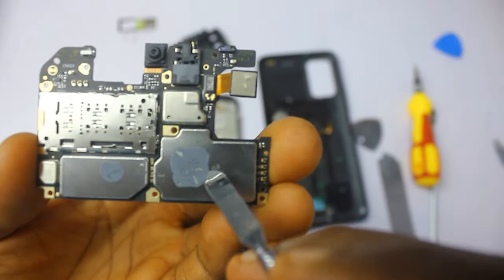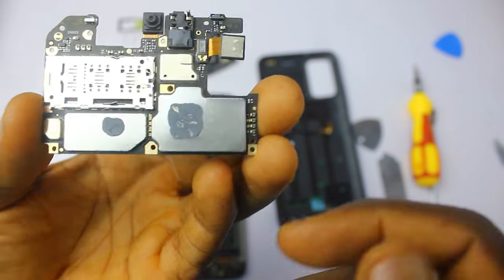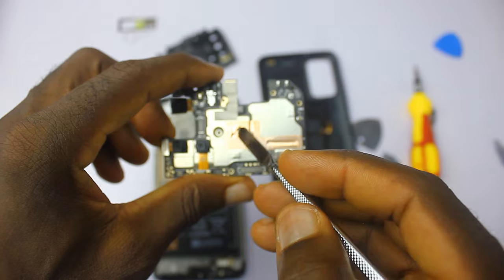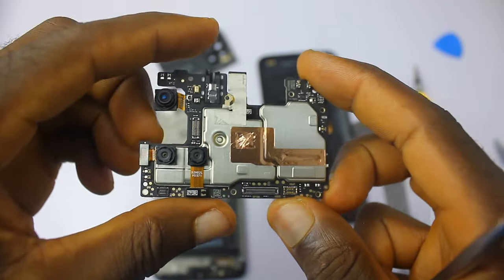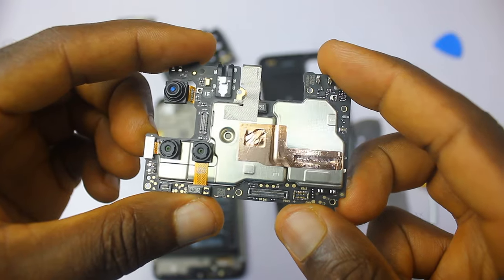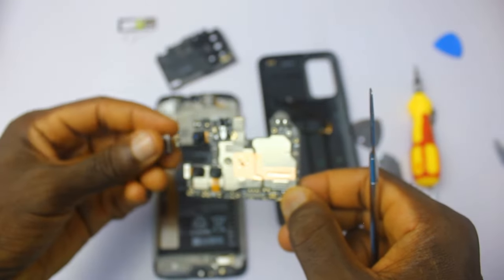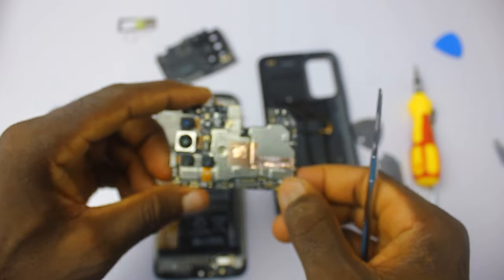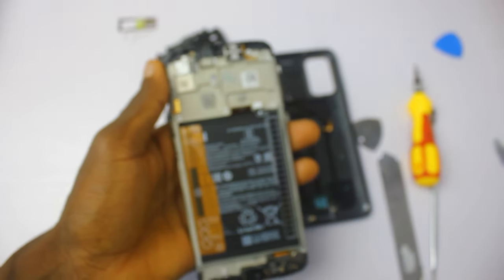Now I'll turn my attention to the processor. You can see there is a little paste there. At the back you'll see the copper tipping — the purpose of the copper tipping is to help absorb heat, which is pretty dope. On the other side there is paste that helps cool down the system. This is much better from Xiaomi unlike the Redmi 9.